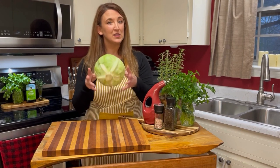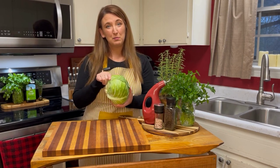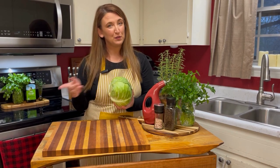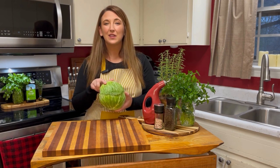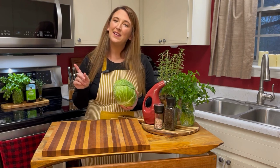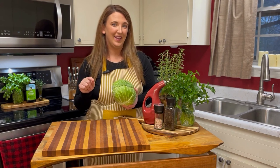Cabbage also contains potassium and magnesium. It's anti-inflammatory and full of fiber — all great things. So what does all of this mean? It means that just this one veggie — and there are plenty more in this recipe — is so full of nutrients that you will feel good about feeding your family. You'll be healthy, and it may even help you lose a little weight along the way.